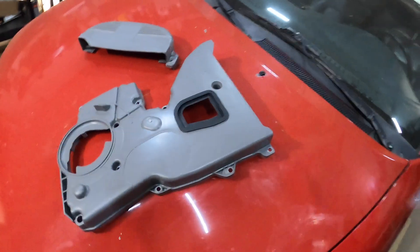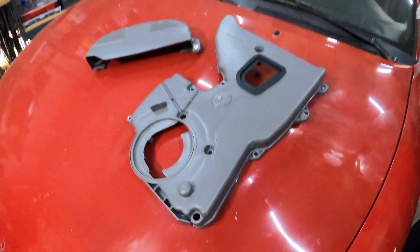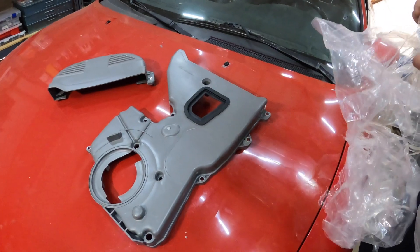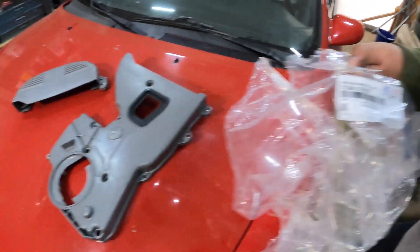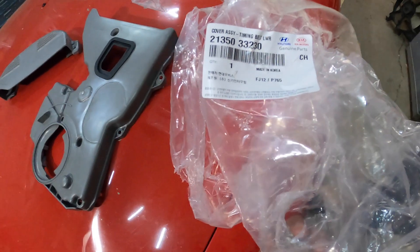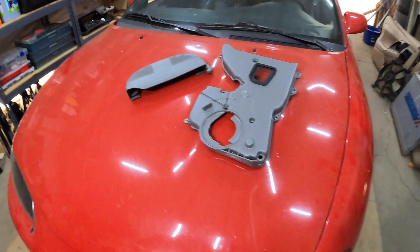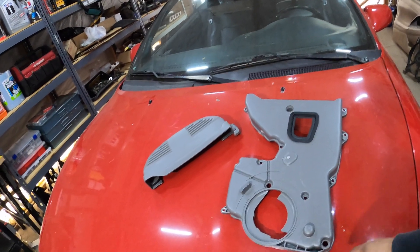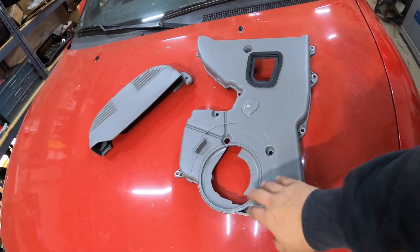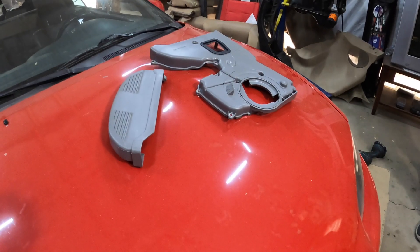So like I said, this is kind of a budget timing cover. It looks very identical to the OEM — in fact, this actually came from one of the manufacturers. This will work on the six-bolt. If you're interested in the part numbers to order these, here's one for the top timing cover, and here's the part number for the very bottom one — I'll put it in the description below. It doesn't look exactly like the silver finish from Mitsubishi, but you can paint these covers to match or paint them silver like the Mitsubishi ones.